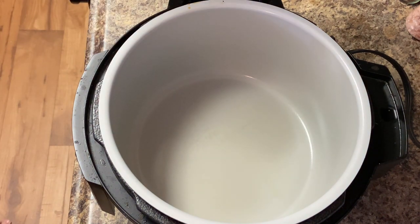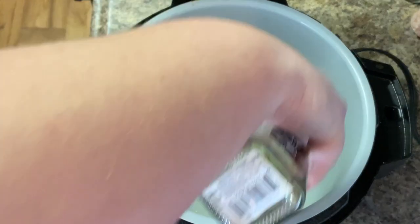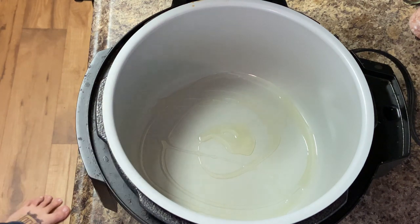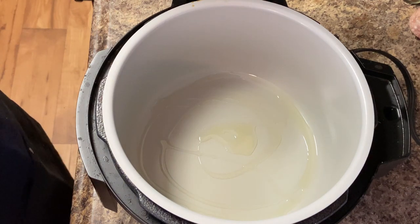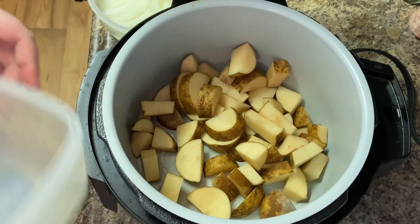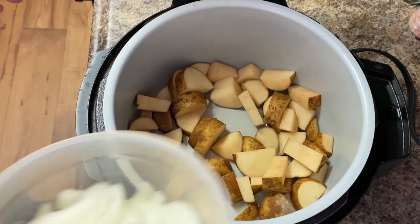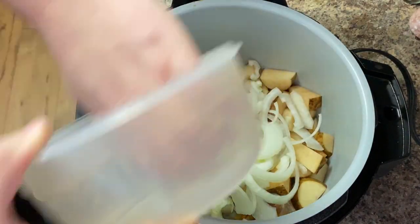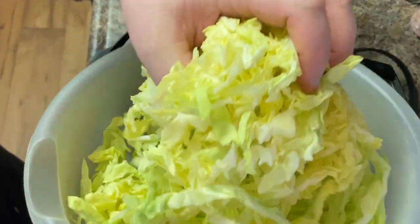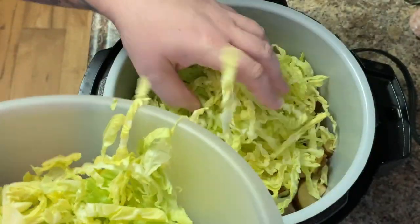Next we're going to take a little bit of oil and put that on the bottom just to keep the onions and potatoes from getting stuck. I'm going to start off with three medium-sized potatoes that I've cut up and diced — you can do small dice or big dice, just try to get them all pretty even. Then I've got one sliced onion we're going to put in there, and then some shredded cabbage.